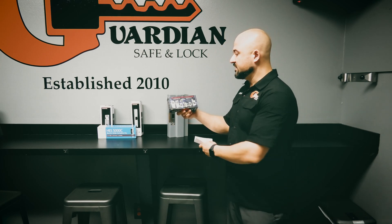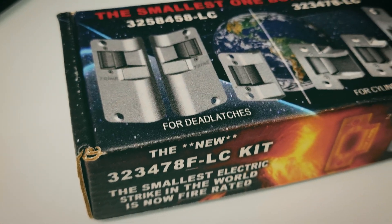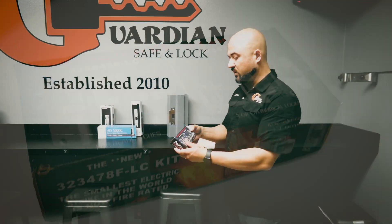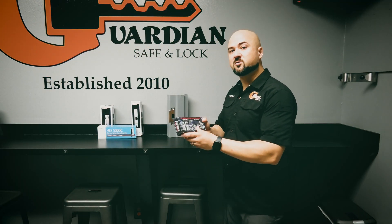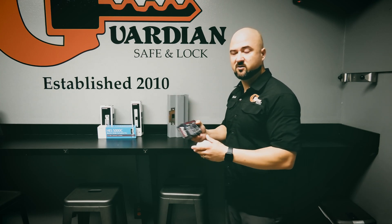This is the Trine part number — right here on the box it's a 32-3478-FLC kit. This is Trine's most versatile strike and the smallest strike in the whole market — not just their smallest, but in general it's the smallest strike available.